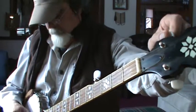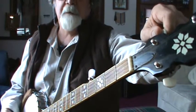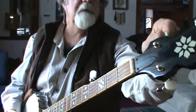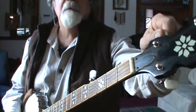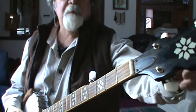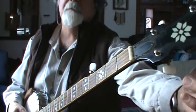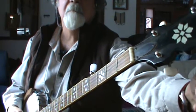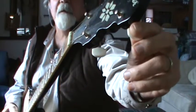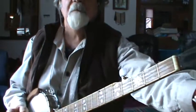So to go to double C, your fourth string, which is a D string, is going to come down to a C note. You can use an electronic tuner if you like, or just go by ear. So your D string comes down to a C, and you have to change one more string. Your second string comes up to a C — an octave higher than your fourth string. So we're in double C now.